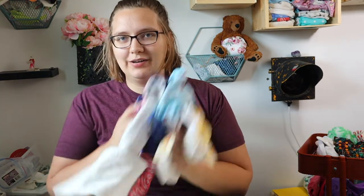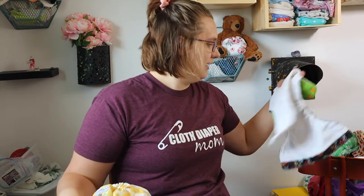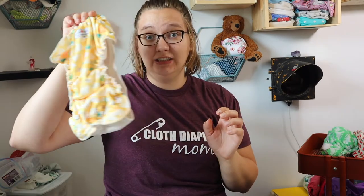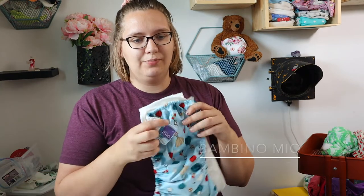Alright guys, welcome back to our month of All-in-One reviews. I'm really hoping that I'm getting this going in August — August All-in-Ones. So today we have the Bambino Mio Mia Solo.